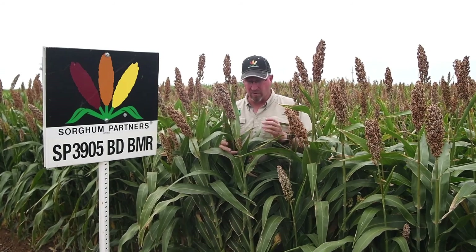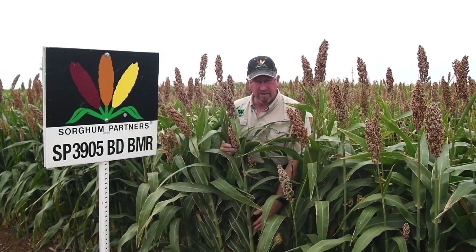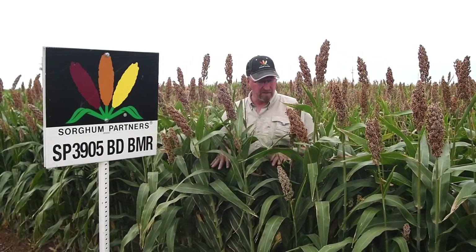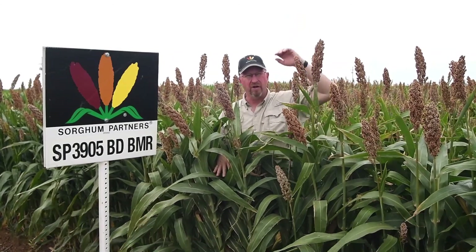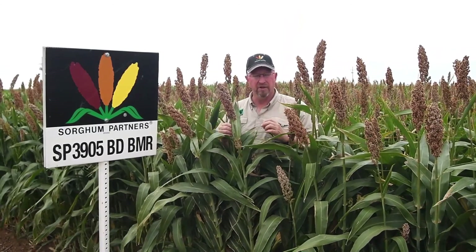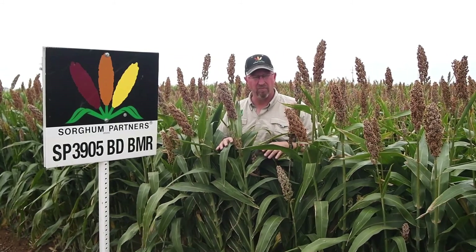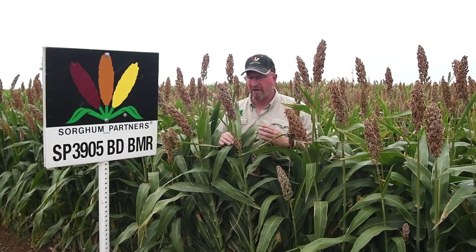As I mentioned, it's a brachytic dwarf, and as you can see illustrated here, these nodes are extremely close together. That means you maintain the same number of leaves even as if this plant were five feet taller. The dwarfing brings the internodes closer together, so you have less stalk and more leaves, giving you a much higher leaf-to-stem ratio.